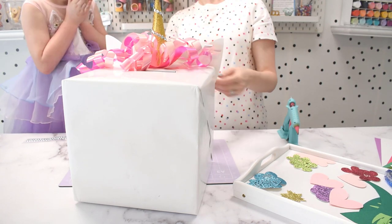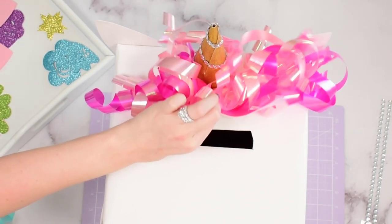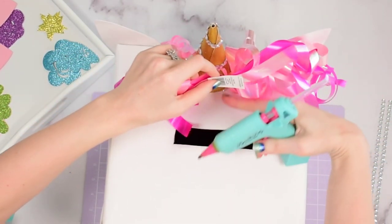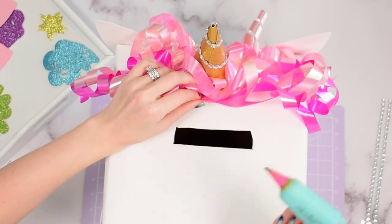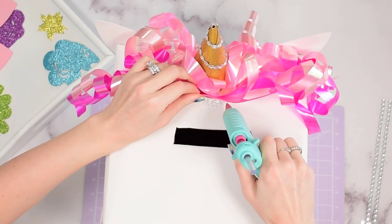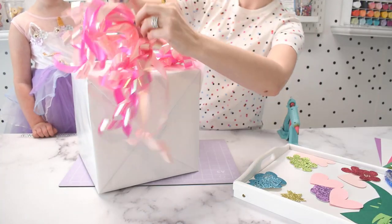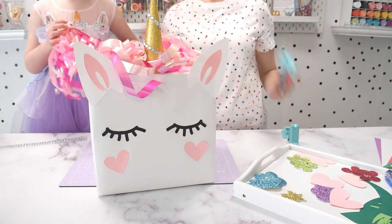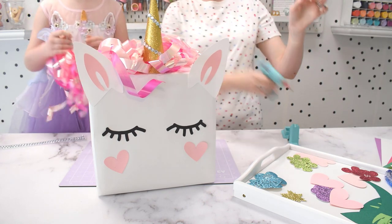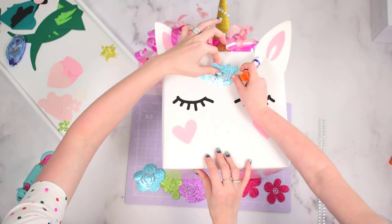My daughter started to get really excited at this point because she could see the unicorn coming together. The next step was to add our curly ribbon bows to the top of the box as the unicorn mane. There are lots of different ways you could do this — you could do rainbow colors; we went with pink, which was my daughter's choice. If you can't find curly bows, you can make your own by getting some ribbon and using your scissors to curl them. I ended up using some pre-made ones from my local Party City, but you can find these in many stores and they're pretty inexpensive.